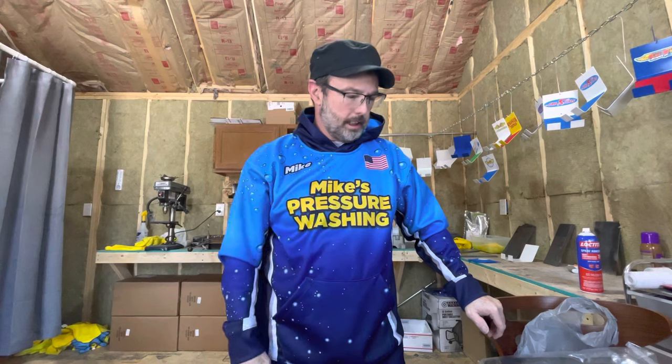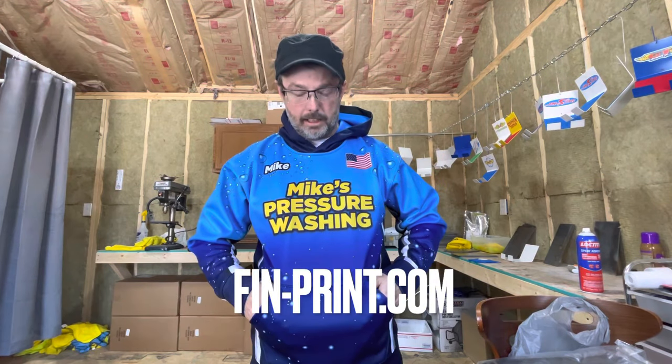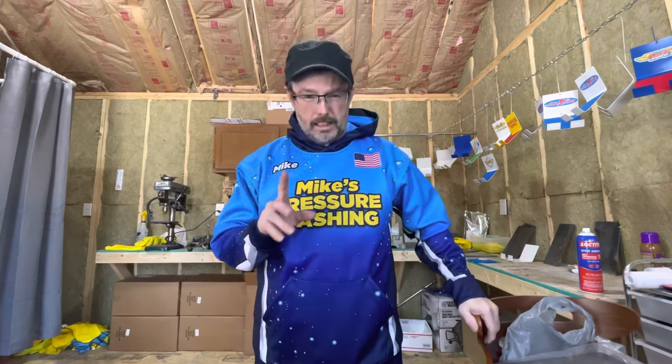Good morning, Mike here — Mike's Pressure Washing, Trenton, Ohio. Here I am in the lab. I want to do a real quick product review, which is why I began doing pressure washing videos in the first place. You'll notice I'm in my winter gear, and I absolutely love Finprint — they do all my work and they do a great job, out of Canada nonetheless. Look them up: finprint.com.